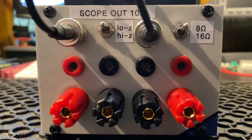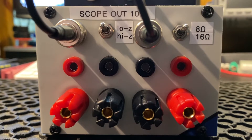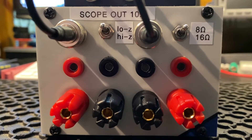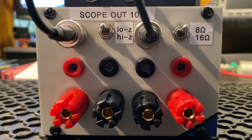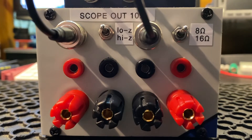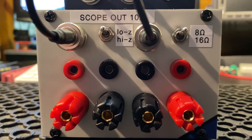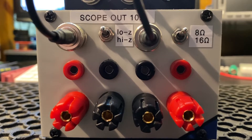My dummy load has two integrated 10-to-1 probes, one for each of the two oscilloscope channels. Each channel has a low and high impedance probe, which is selected by a switch. I did it so that the dummy load was connected directly to the oscilloscope, not via a clutter of wires.